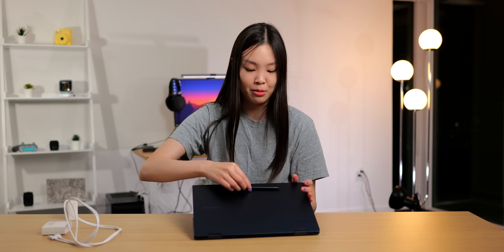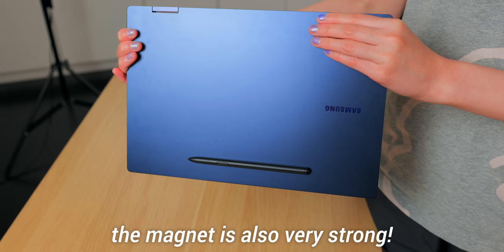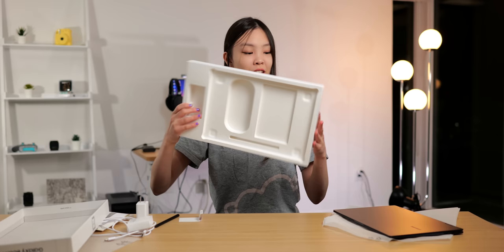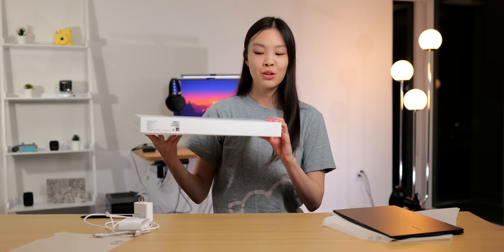So yeah, this is the S Pen. Maybe it snaps to the front — oh, it does! Right there. And that is everything in the box, nothing else. So let's get rid of all this and talk about the laptop.